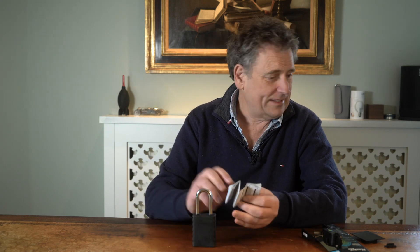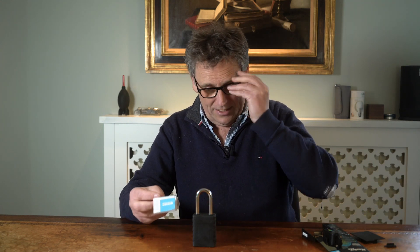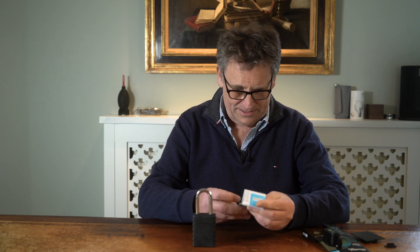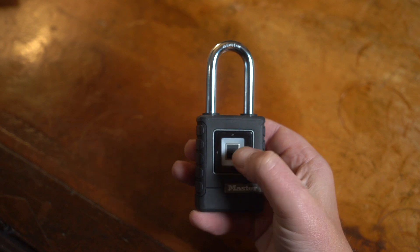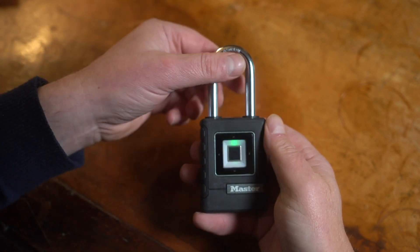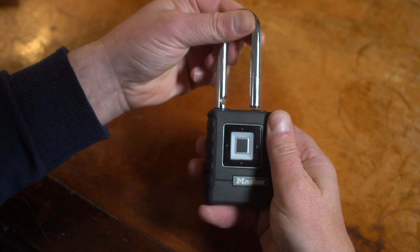So how does it work? Well, to set it up, you enter the preset code that came in the instructions. And in this case, it's down, down, right, right, left. Green light.